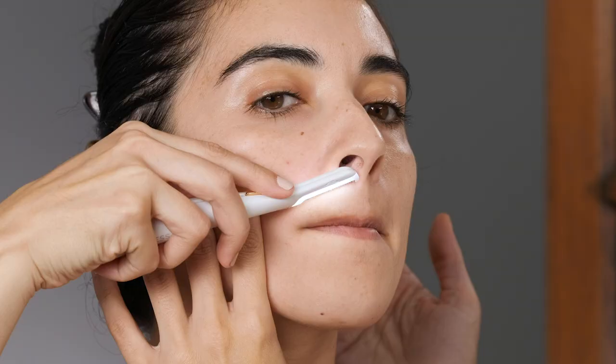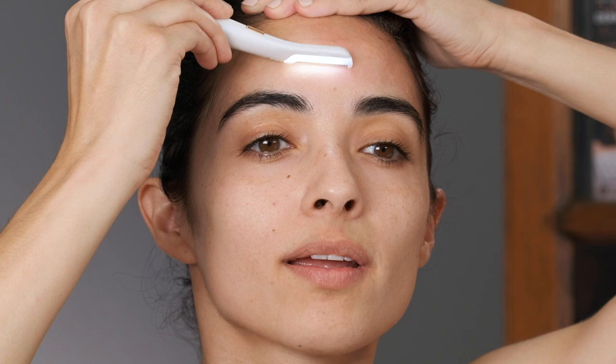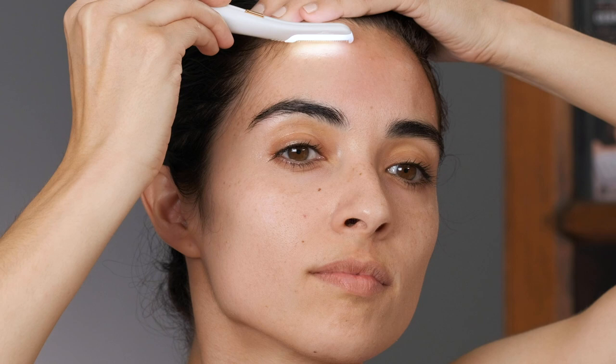This area is really small, so you want little short tiny strokes. Exactly — that looks great. You're making good connection with the skin. The light is great, it's totally helping — it's helping me see what you're doing. Look how nicely it glows with all the dead skin off.